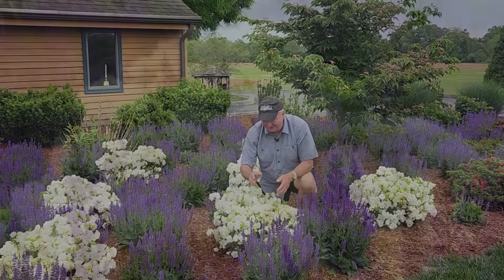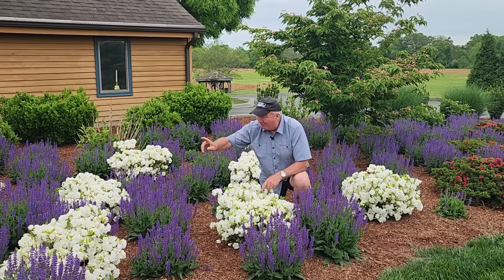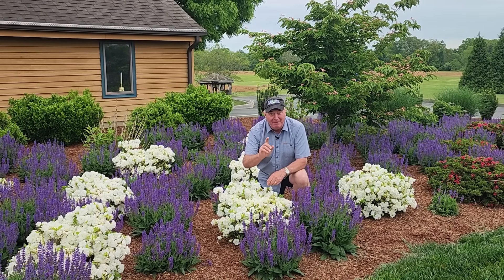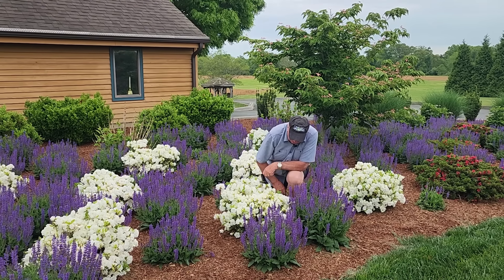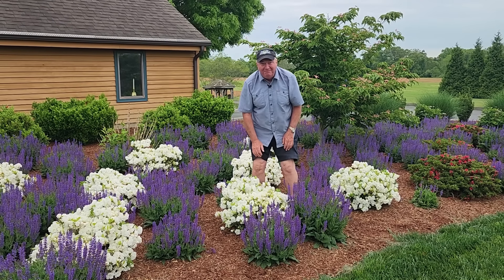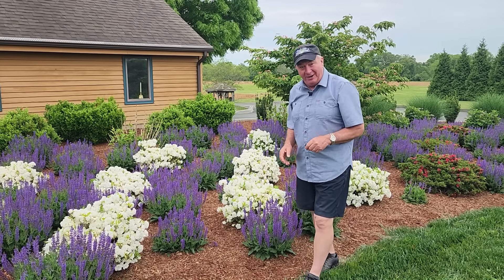I simply had to let you see this so that maybe just maybe you might want to try some of these in a bed somewhere around your home too. This is David Wilson. Enjoy your gardening — it's good for us and it's very good for our environment too.